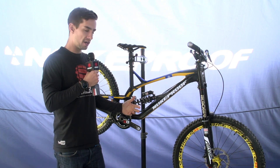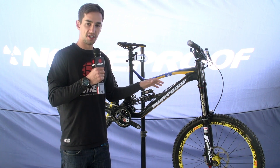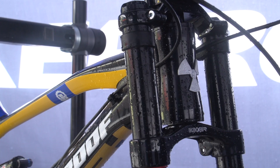This is not quite a production bike — this is sort of the last of the prototypes. They're just finalising the angles with the race team, and after Eurobike they'll have that final production geometry all set.